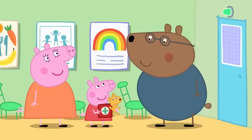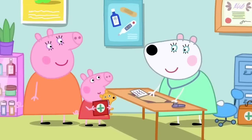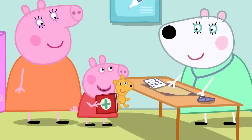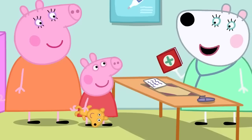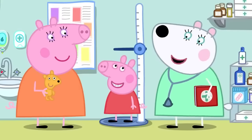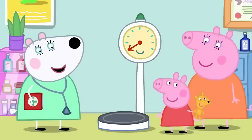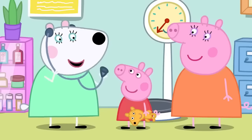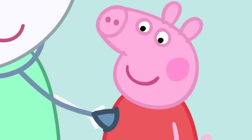Peppa is seeing Dr Polar Bear today. Peppa introduces herself and her Teddy. Dr Polar Bear starts the health check by measuring how tall Peppa is and noting it in the red book. Next, Peppa hops on the scales to check her weight. Then Dr Polar Bear listens to Peppa's heart with a stethoscope, which makes the heart sound louder. Dr Polar Bear can hear Peppa's heart beating.